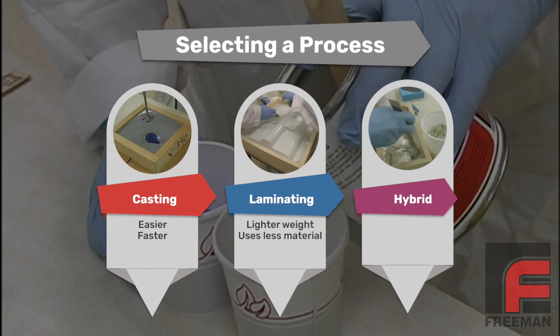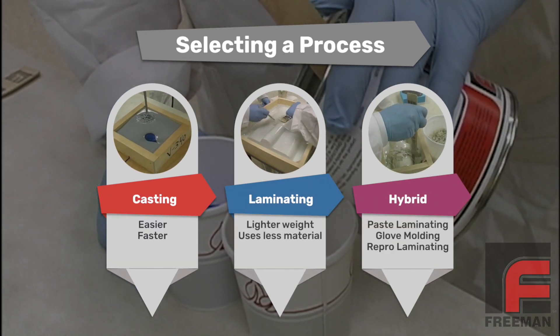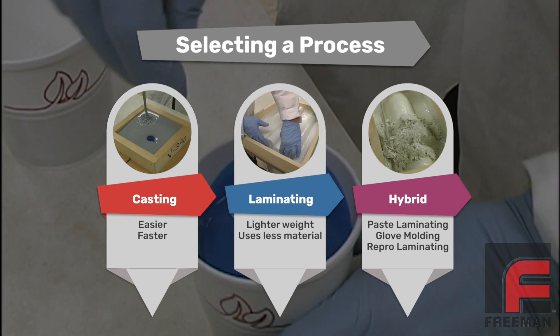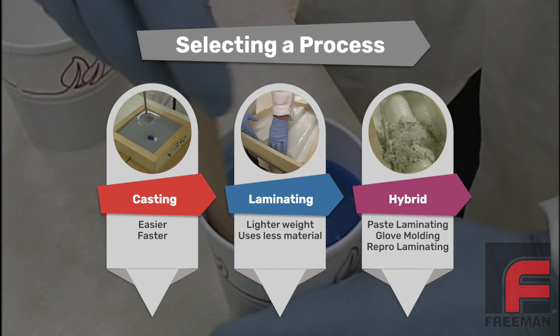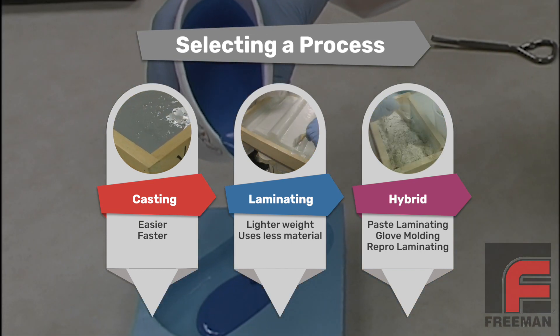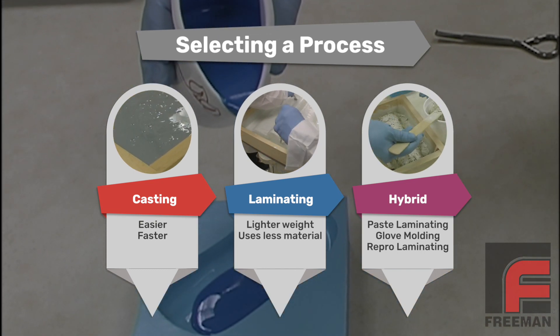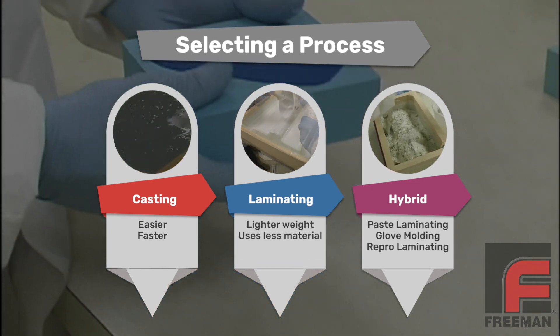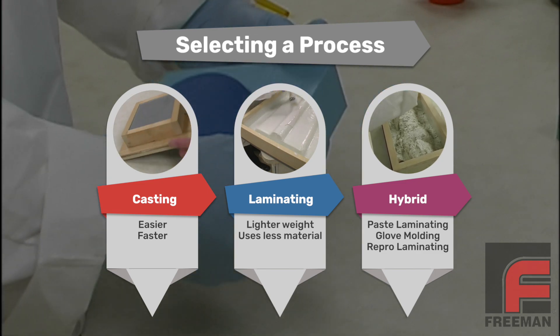Now let me stop here for a second and explain why we are casting instead of laminating. The first question we always ask when someone says they want to make a mold is what is the size of the model. For small models, we recommend mass casting because it is easier and faster. For large models, we recommend laminating in order to lower the overall weight and save on material cost. And for medium-sized models, there are some hybrid options to explore as well.